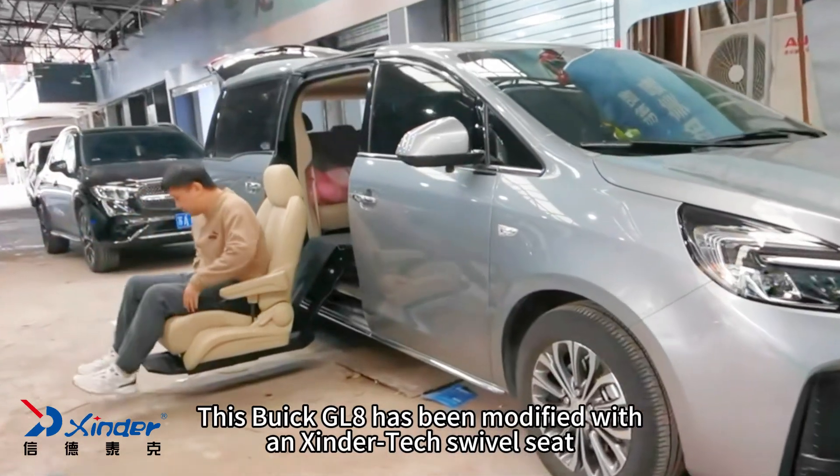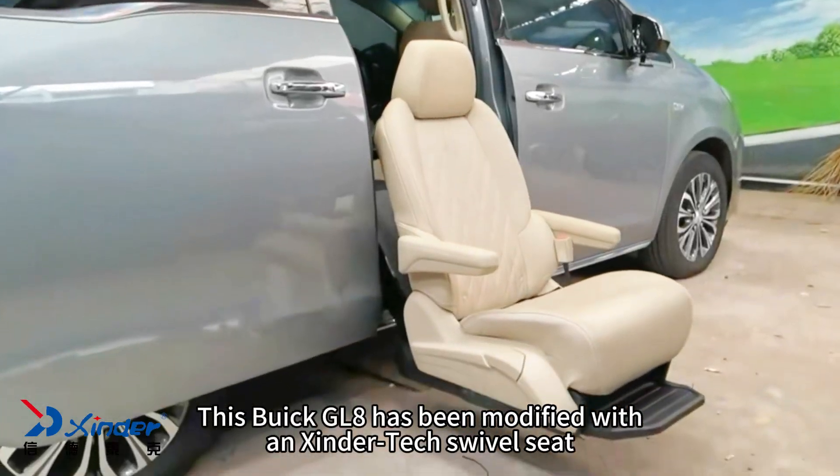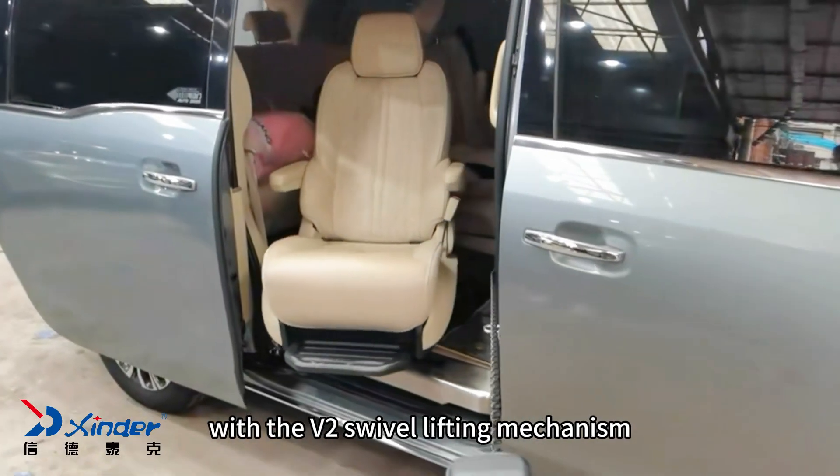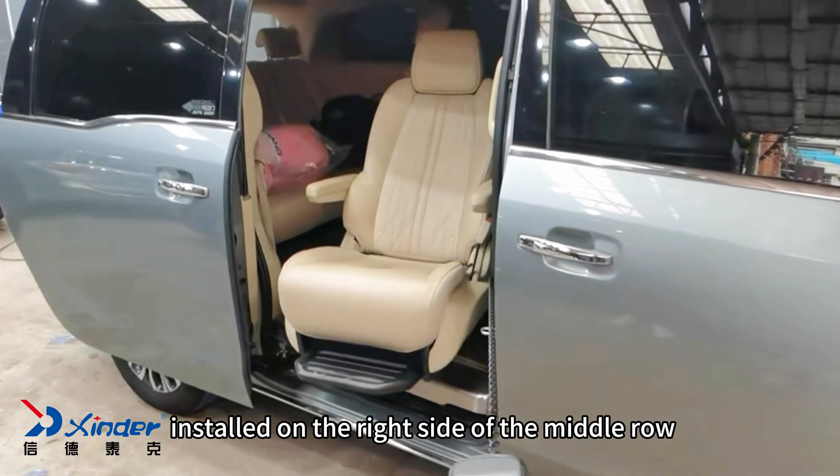This Buick GL8 has been modified with a Zinder Tech swivel seat. The owner chose the original car seat, with the new V2 swivel lifting mechanism installed on the right side of the middle row.